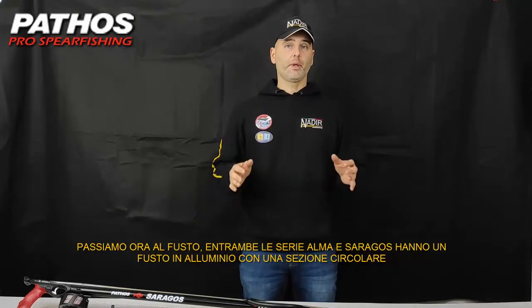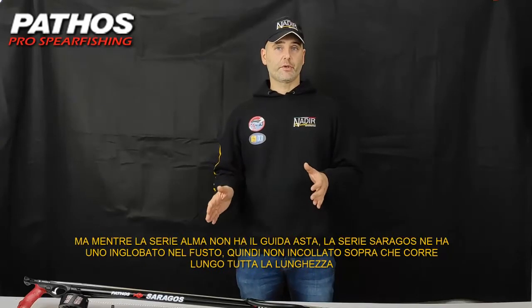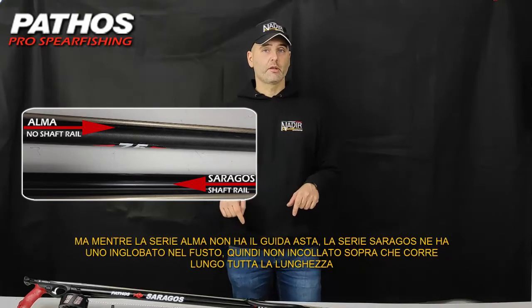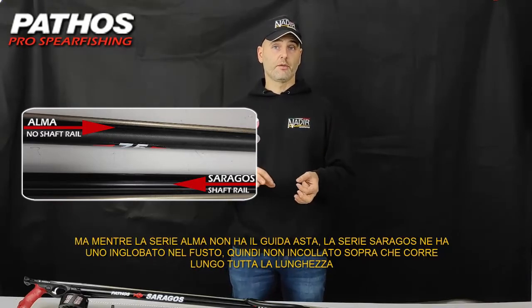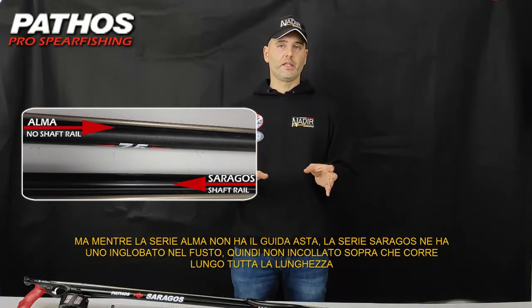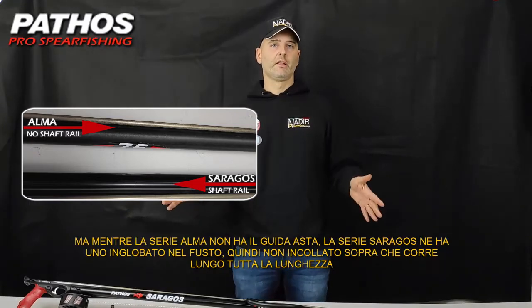Let's move to the barrel. Both series, Alma and Saragos, do have a barrel in aluminium with a circular section. But while the Alma series has no rail shaft, the Saragos series does have a rail shaft which is built in — so it is not strapped on top, but it is part of the barrel itself and runs along the whole length of the barrel.